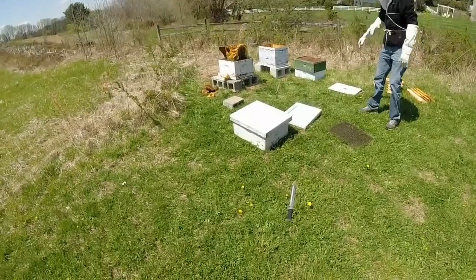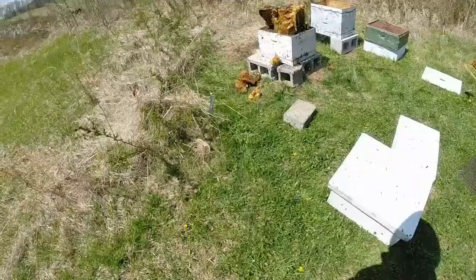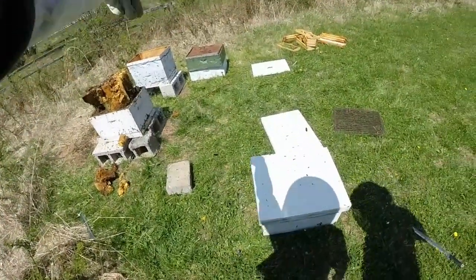Dude, what have we done? We got a feeder jar in there. Alright, so now what we got to do... I told you, I knew there might be... We got to get that into there.